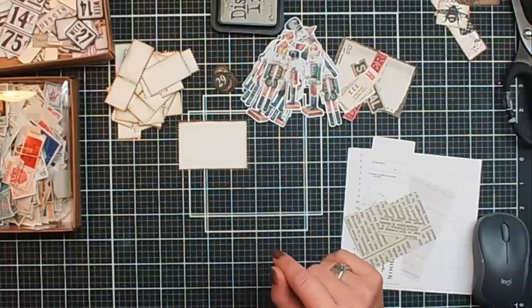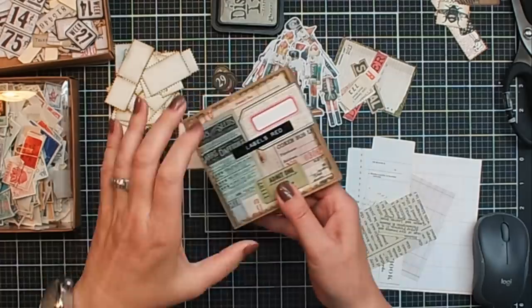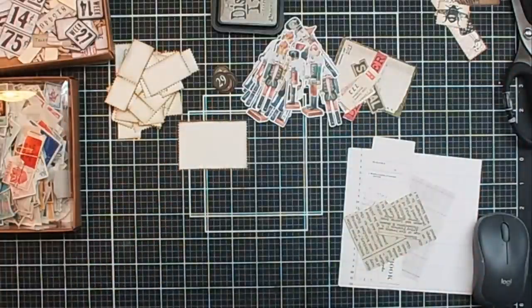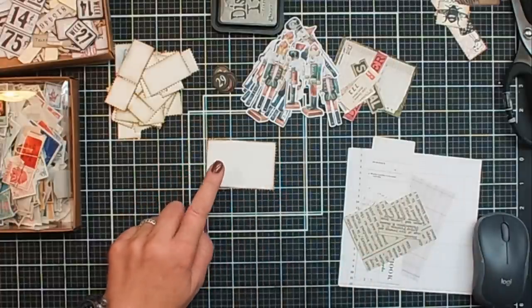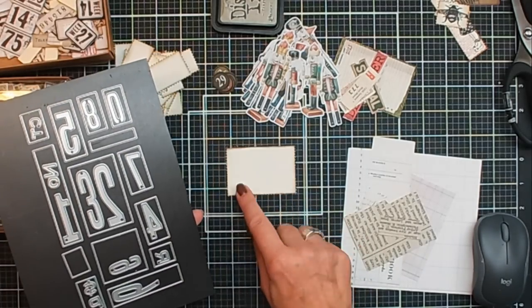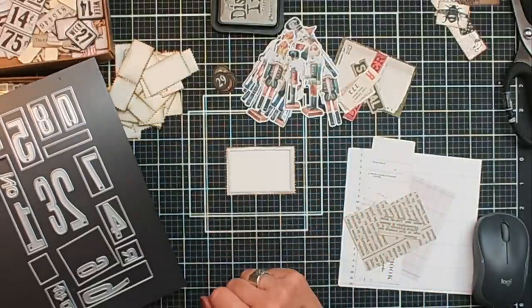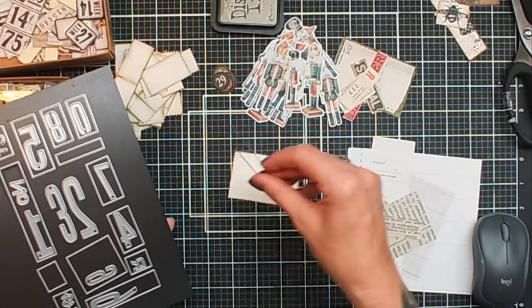Maybe some red labels, because I'm going for red and green. I've also got a box with some red leftover labels from different other projects, maybe I'm going to use those too. By the way, in the set you also have these little mats — I'm going to show you them. You can use them on your postage stamp, for example this one goes here. For now I am going to do it by hand and just cut them as I'm working on it.